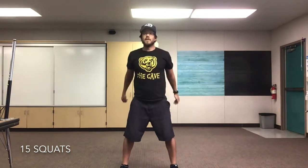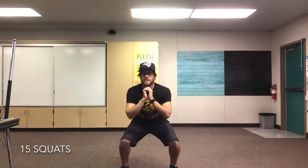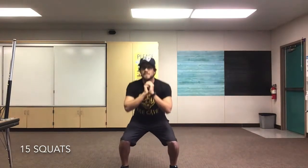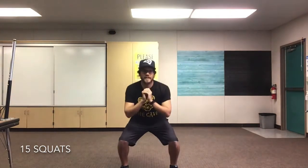Let's move into our squats. We're gonna bend our knees like we're sitting down in a chair, come back up. Are we ready? Set, go! 1, 2, 3, 4, 5, 6, 7, 8, 9, 10, 11, 12, 13, 14, and 15.